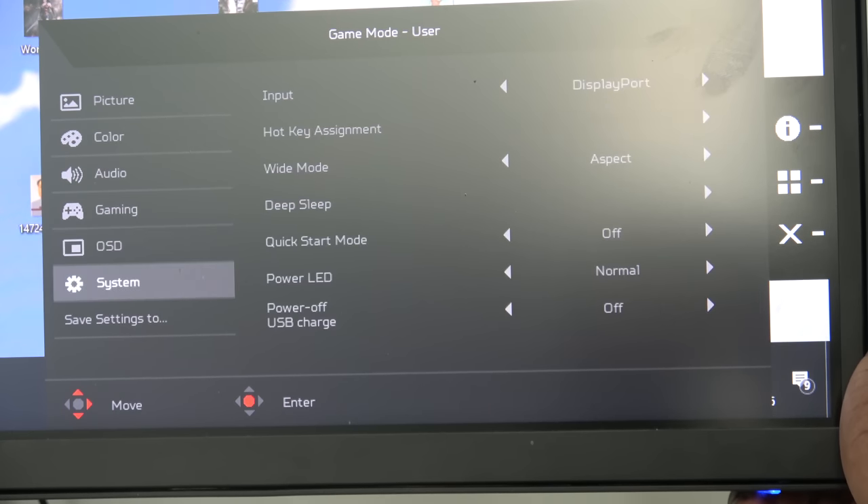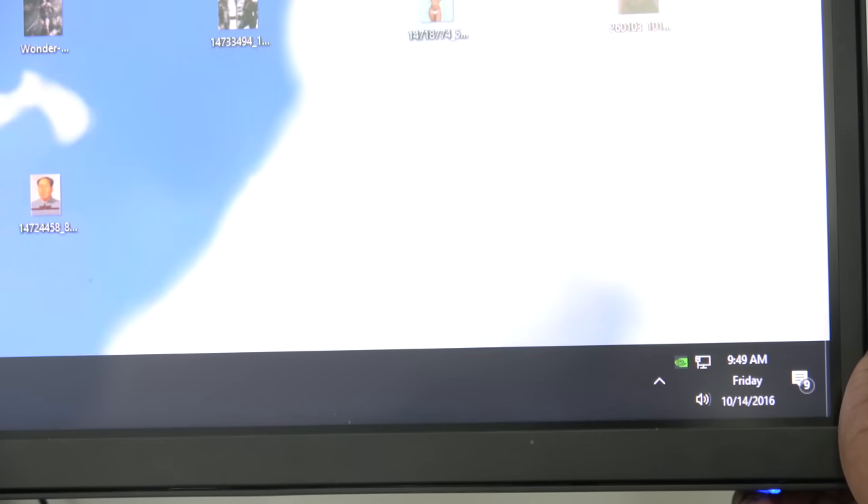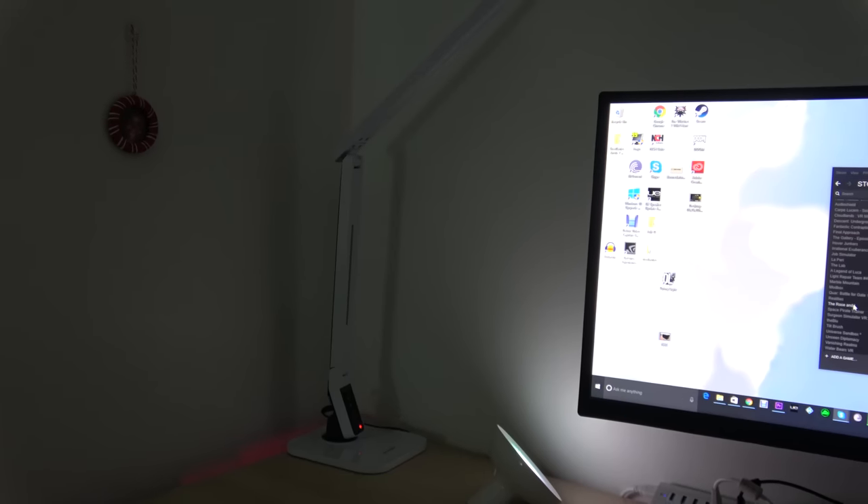This is a G-Sync monitor, by the way, so you do have that functionality built in. The contrast ratio is 3000 to 1, and overall, as a monitor, this is something I think a lot of people will like in terms of pure performance.